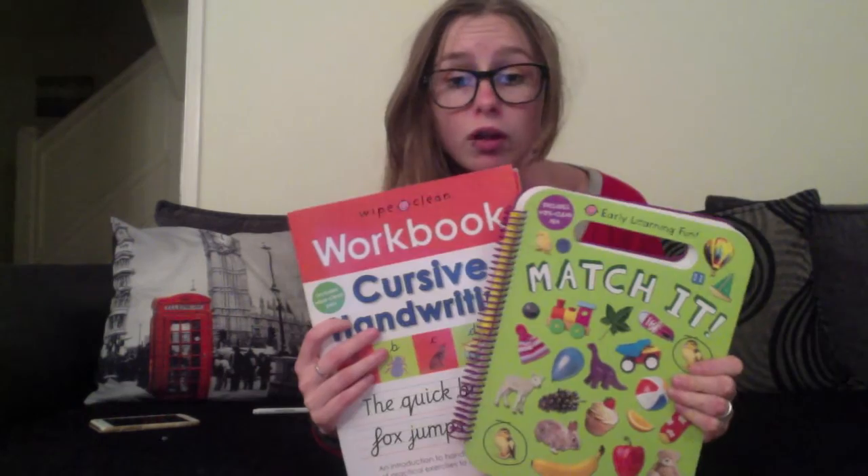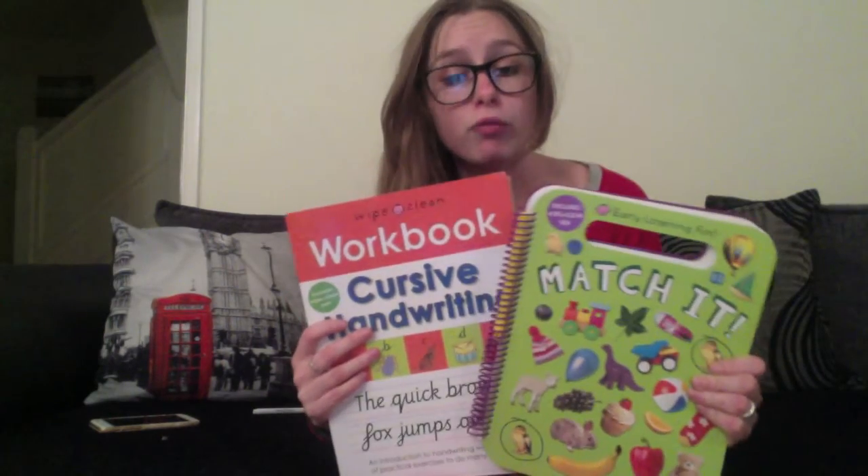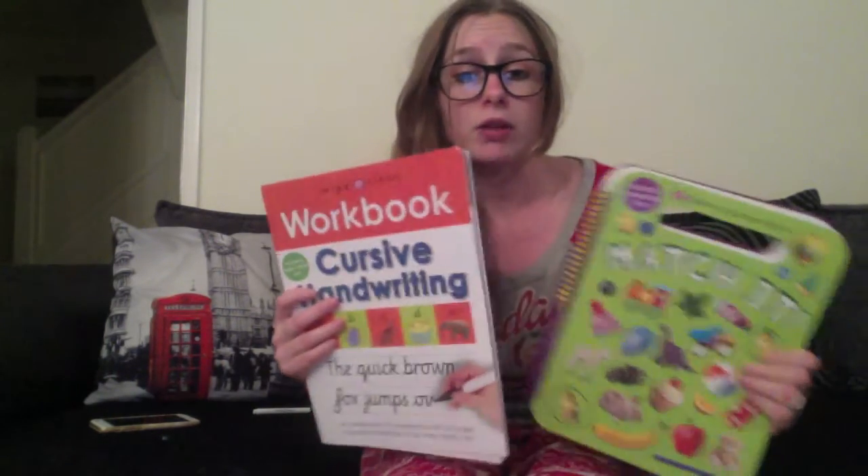Being wipe-clean, you can pass them down to younger siblings, or give them to friends and family, because they're reusable. So you're definitely getting your money's worth out of them, and I highly recommend them. Do check out the Pretty Books site — I'll leave a link in the comments below for you to have a look yourselves and see what you think. If you like what you've seen, I hope you subscribe. I'll be back with more book reviews, and there'll be some more challenges coming up soon too. See you later.